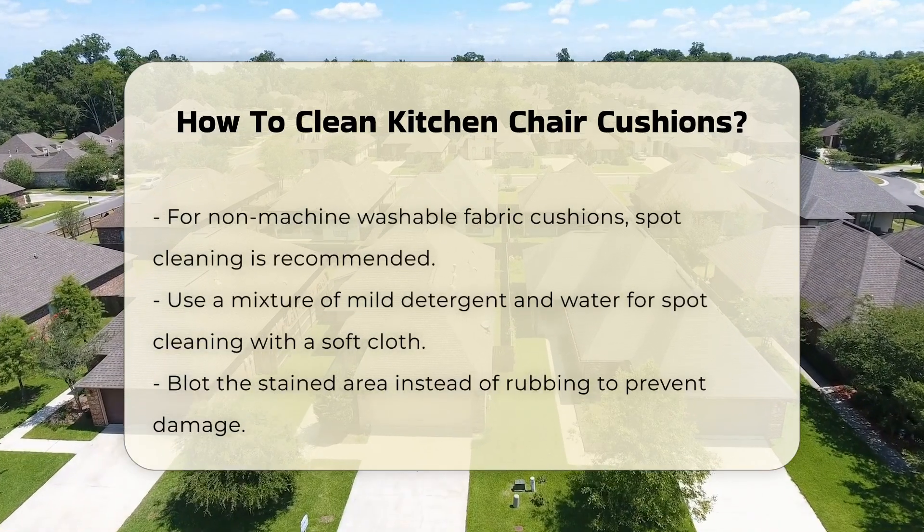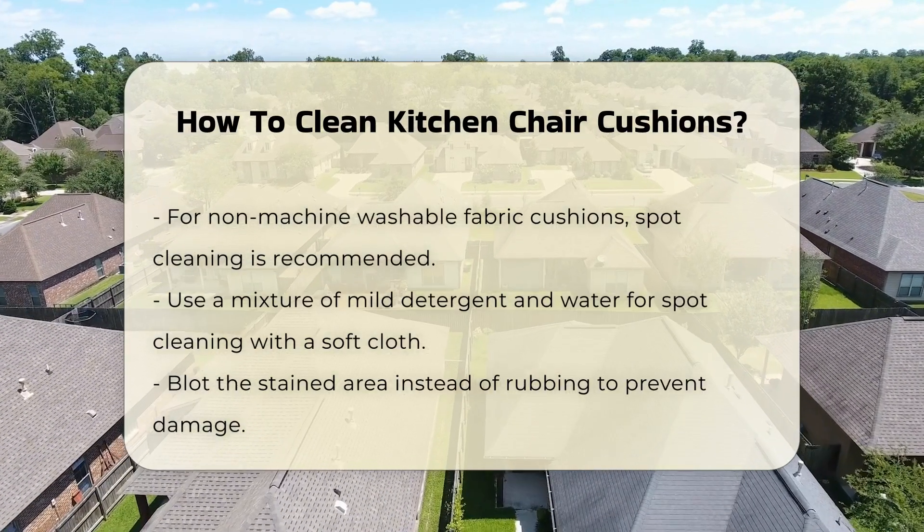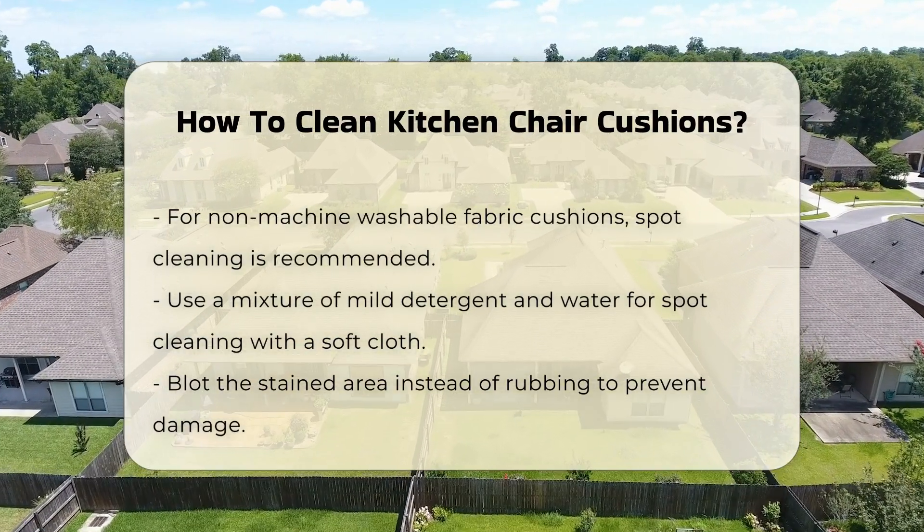If the cushions are not machine washable, spot cleaning is an effective alternative. Use a mixture of mild detergent and water. Apply it with a soft cloth, and blot the area instead of rubbing to avoid damage.